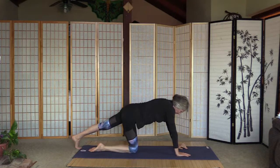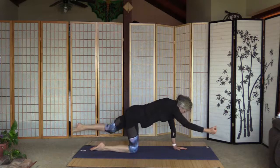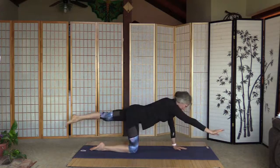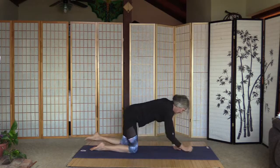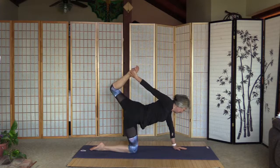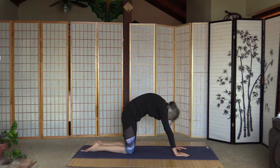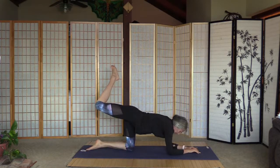Lift up the left leg — again strong core — and right arm. Five crunches: hold, two, hold, three, four, five. Now let's reach back for the extra stretch here. Release the leg, arm goes down, left leg goes down. One cat. Let's go down on the elbows and lift up the leg — twenty kicks: one, two, three, four...